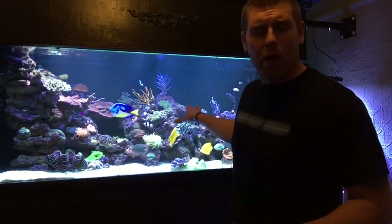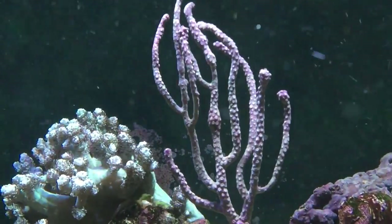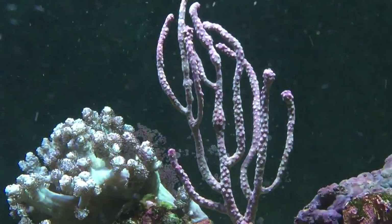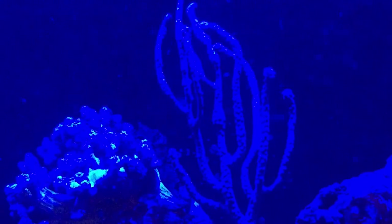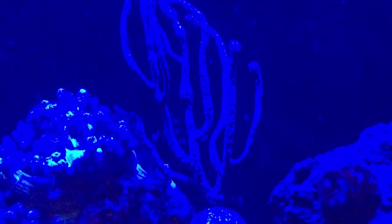Alright, so I got our specimen all mounted up. I ended up putting it on the top of a rock here so it's got moderate flow and enough light since it's photosynthetic, so we're good to go. I'm going to bring you guys up close — there's not going to be too much fluorescence on it but I'm going to bring you guys up close and personal so you can check out this coral. So here's the specimen up close and personal. I've got my Radion reef link open — let's bring the blues down and see how it looks. As you guys can see there's not too much polyp fluorescence on it, but it's a very beautiful specimen. You guys asked, you shall receive.